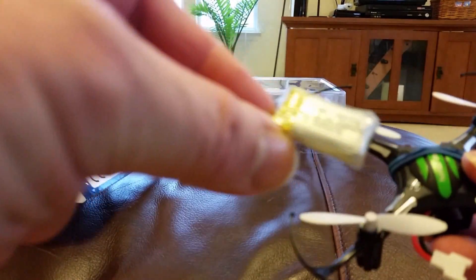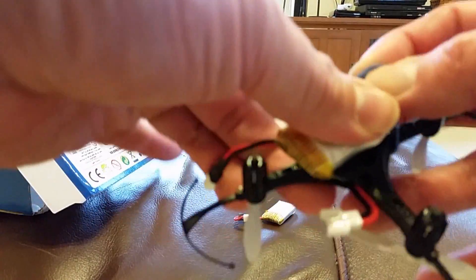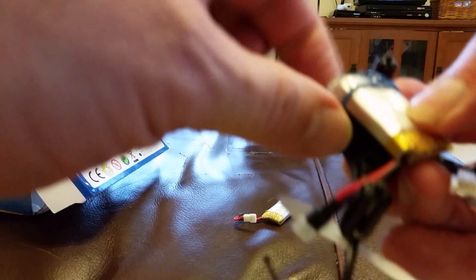This is the battery that comes with it. This is a 150mAh battery.